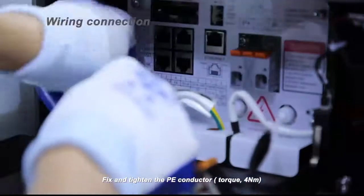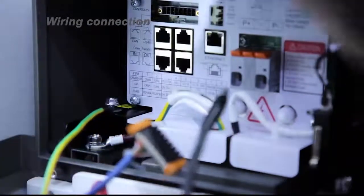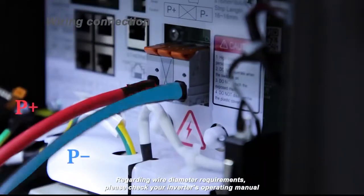Fix and tighten the PE conductor. Torque: 4 Nm. Regarding wire diameter requirements, please check your inverter's operating manual.